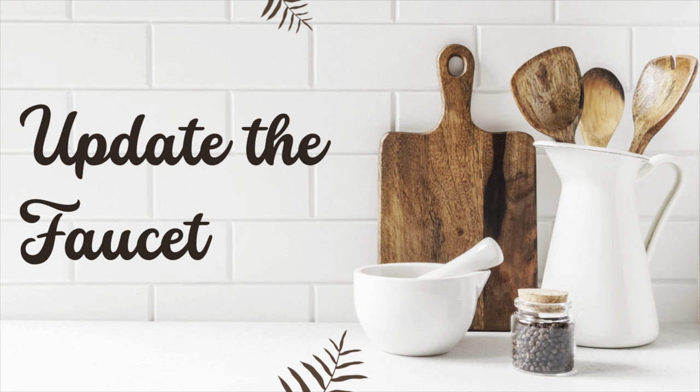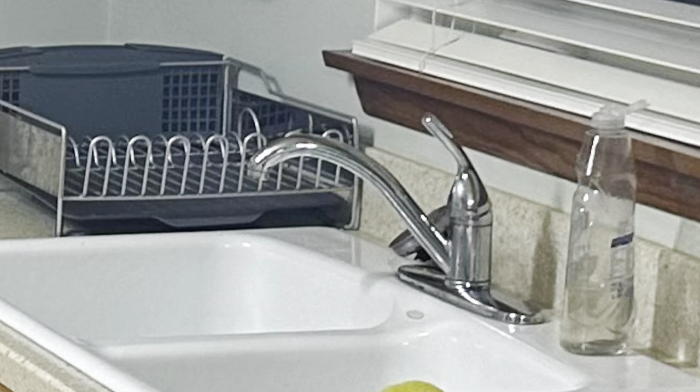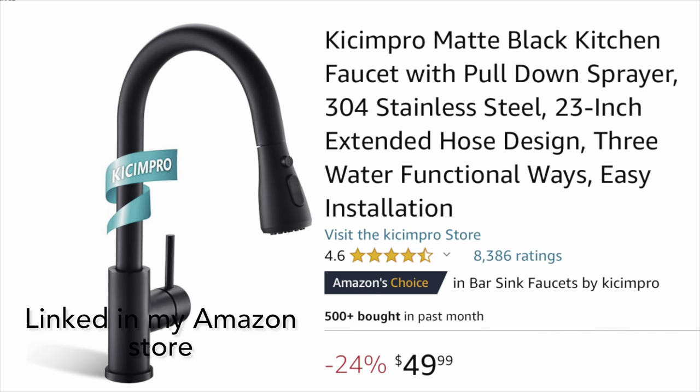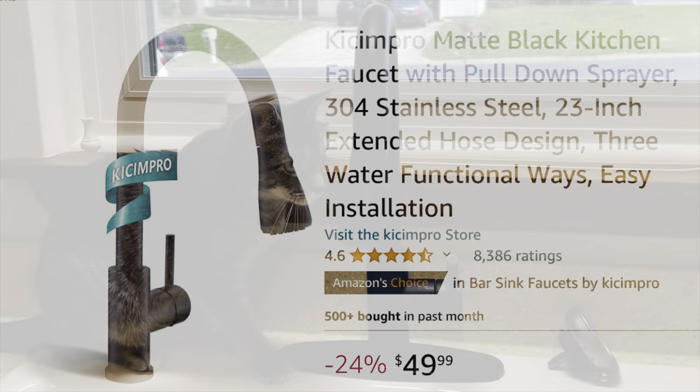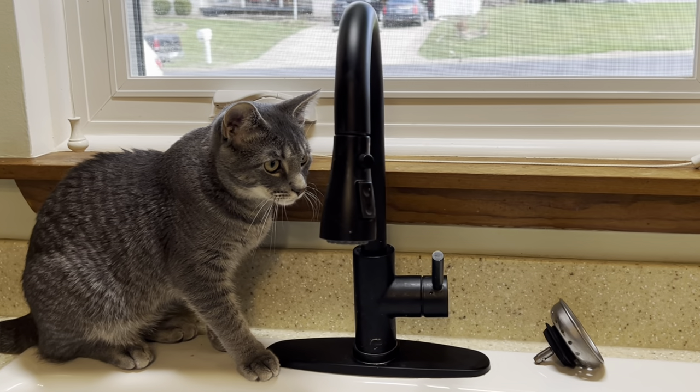Madison's father provided the first update by changing out the chrome faucet for a black one, which was a huge improvement in both function and aesthetics. Madison loves it and it only cost $50 on Amazon. Here's their cat Rocco presenting the new faucet.